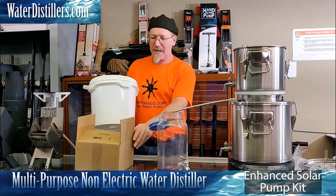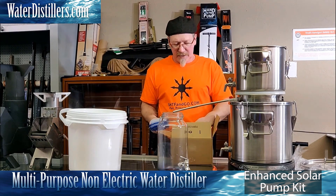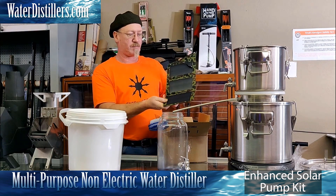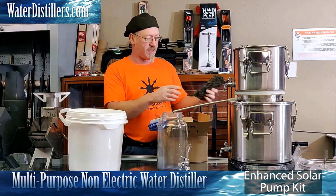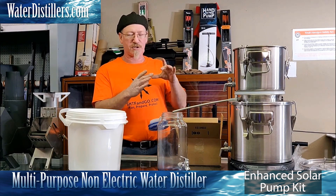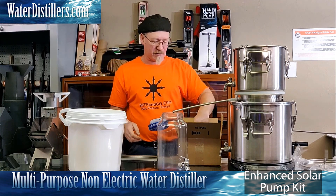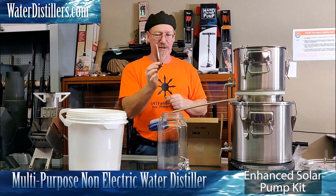We would set this bucket up, bringing water from whatever water source we're transferring to, and set up our system. The Enhanced kit comes with a USB-powered solar panel, which you do not have to use. You can use any USB-powered device — a cell phone charger, little solar chargers, any power source that outputs USB. You could use a laptop and plug the pump into the laptop USB. Inside the kit is also a drain-back tube, which I'll show you how that gets installed.